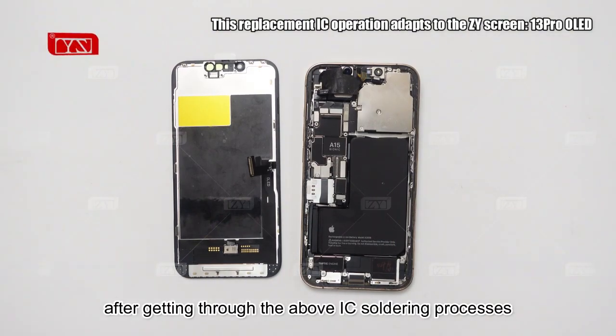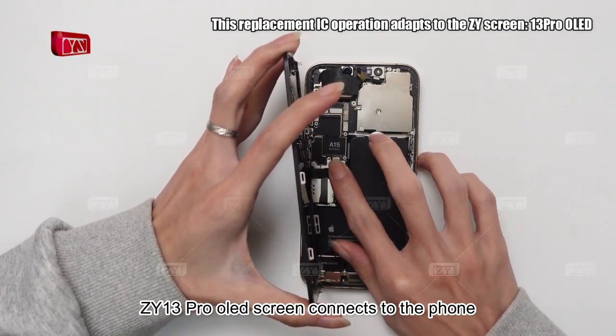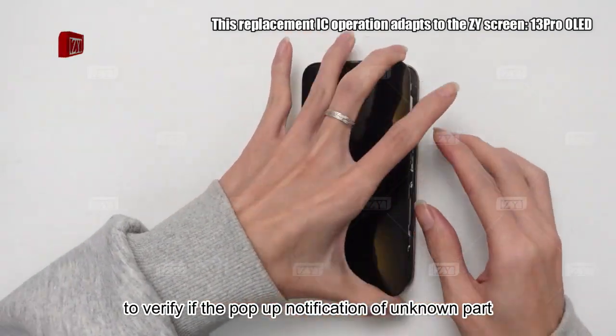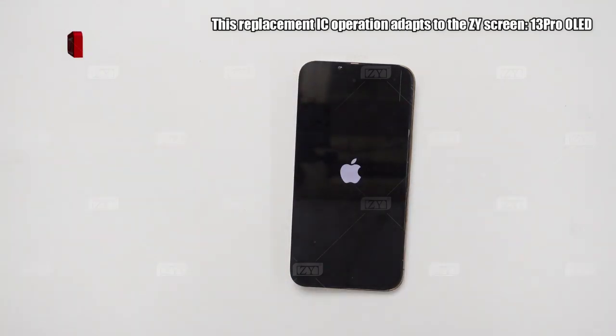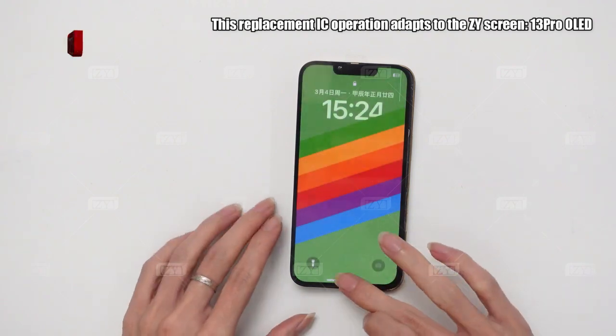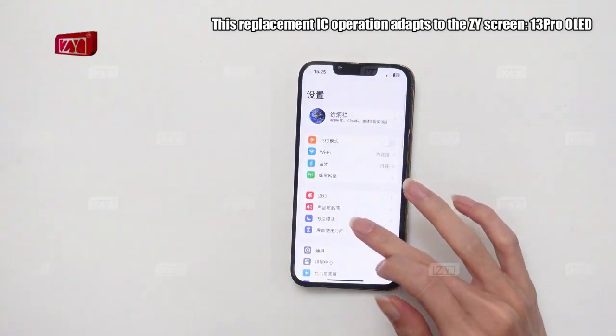After getting through the above IC soldering processes, the ZY13 Pro OLED screen connects to the phone to verify if the pop-up notification of unknown part warning has been removed or not. Opening the settings menu, the pop-up notification of unknown part warning has disappeared.